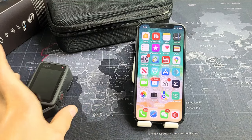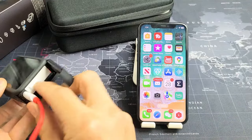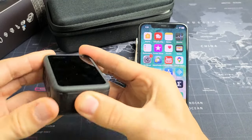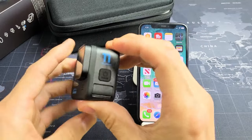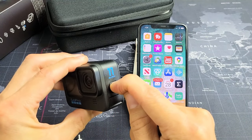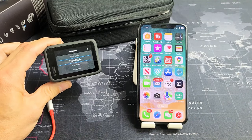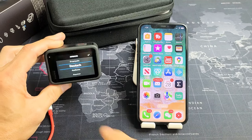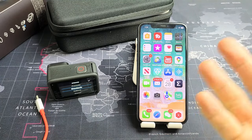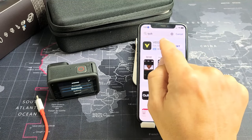Now the next thing is to go ahead and download the Quick app. After you charge this for about 30 minutes or so, plug it in, close that in place, and we're going to turn it on — power button here, just press and hold. Wait until it turns on. Now go ahead and go to your App Store. I'm using an iPhone, but you can use an Android. Just go to your App Store and type in Quick — that's the GoPro app.